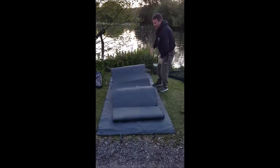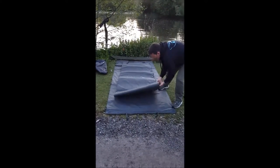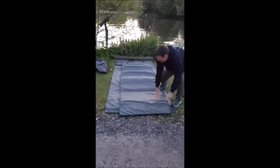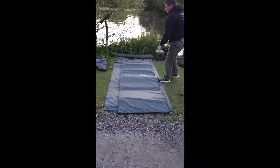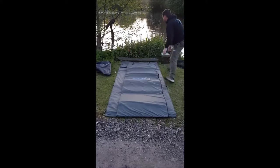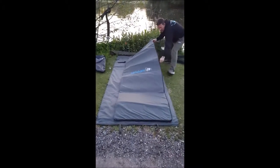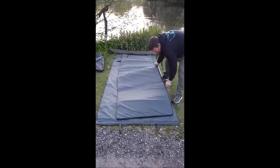As you can see, as the mat opens out, it's quite a large mat. Same as the last one, two foot longer, still zips around the outside so you can unzip the flap, so it's even bigger. Folds into quite a small compartment.